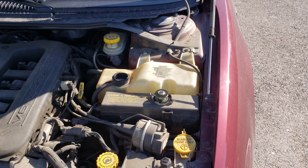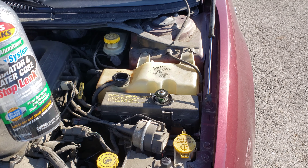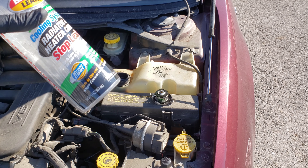I filled the coolant tank right before I poured this stuff in, so the coolant hasn't had a chance to work itself through the system. I wasn't able to get the whole bottle in — there's still a little bit left. So I'm going to work this stuff through the system, let it cool down, and then we'll come back and add the rest.